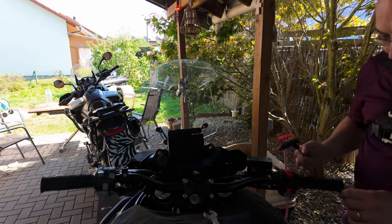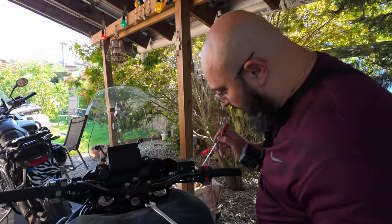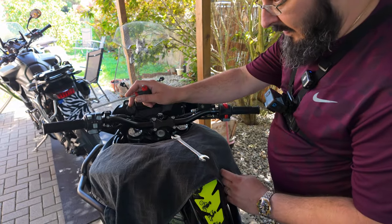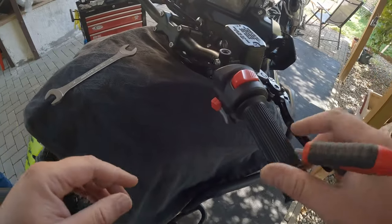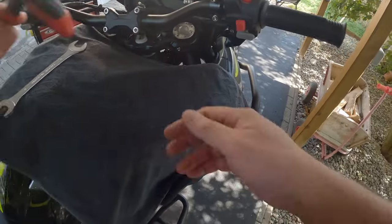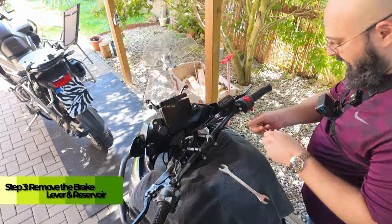Now that that's off, we're going to have to take off the brake lever and reservoir — and a few other components on this side. Let's just take the brake lever and reservoir off.